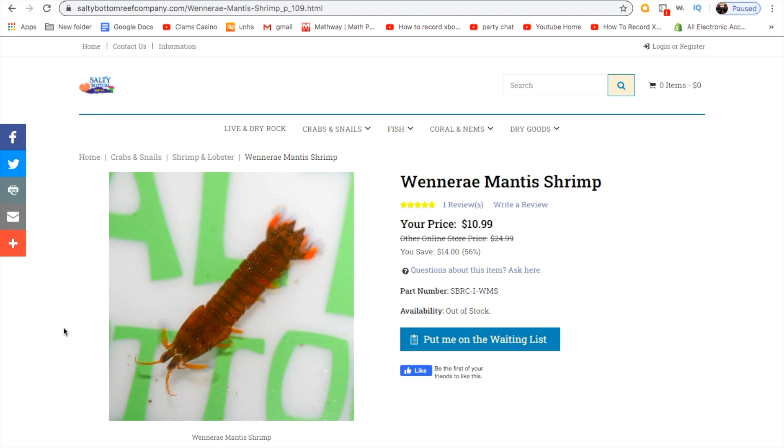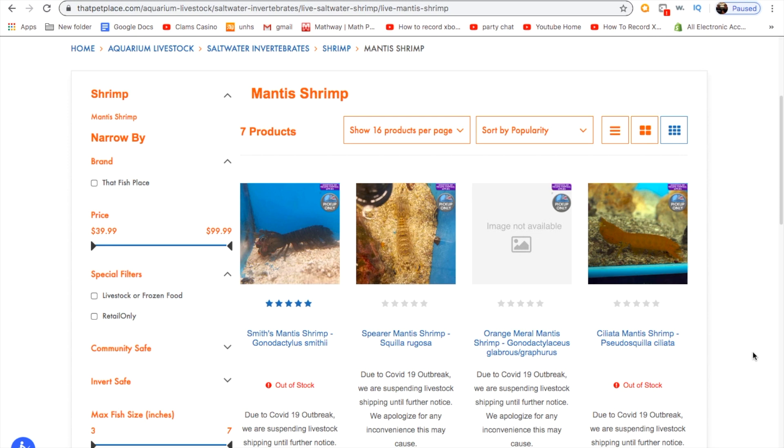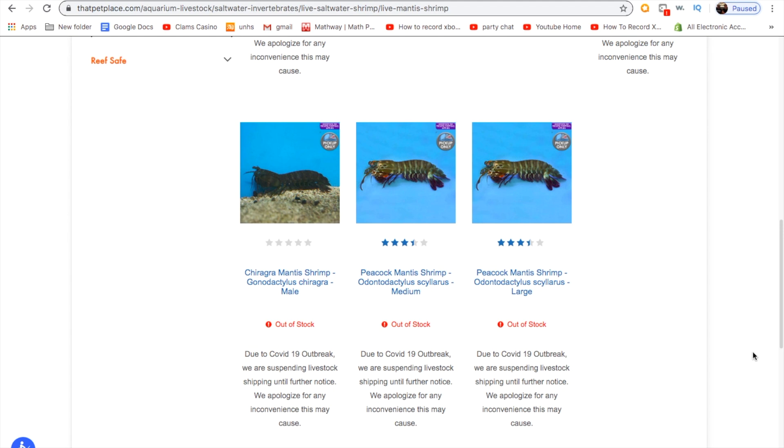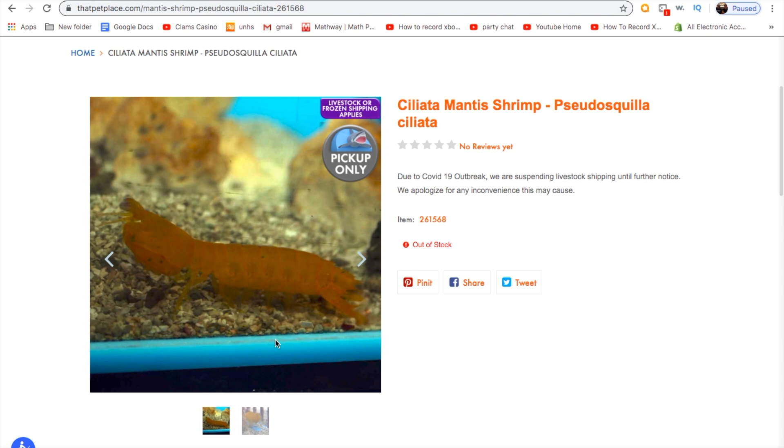The third place I found is That Pet Place. I'm not sure where they're based out of, but they have really good reviews on all their mantis shrimp and they have a lot of different species that you don't usually see. They have peacocks of all different sizes, the Chikagra, and a lot of other ones like the orange mantis shrimp — I think they call it a Kalexalatia or something like that. They have a lot of cool different ones and seem to be a really reliable place to order from.